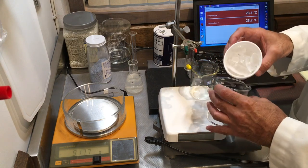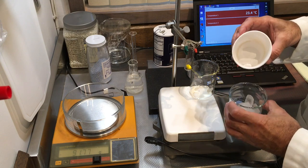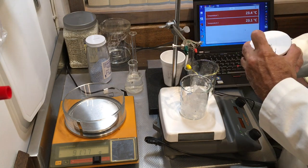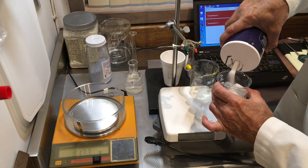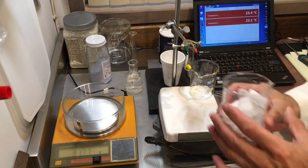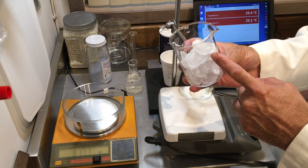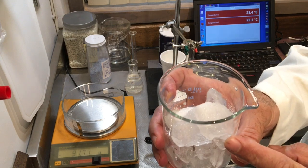I have some ice here, so let's transfer some into the beaker. This is pretty large-sized ice. I'm going to put some salt over it — I'm eyeballing this process and just pouring some salt here. When you put salt over ice, you lower the freezing point — the same experiment we're doing, but in a more pronounced way with larger quantities.